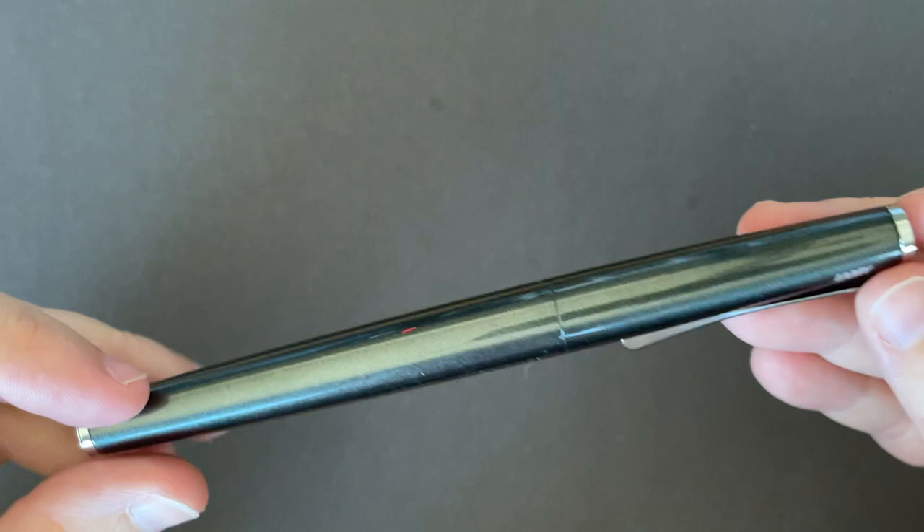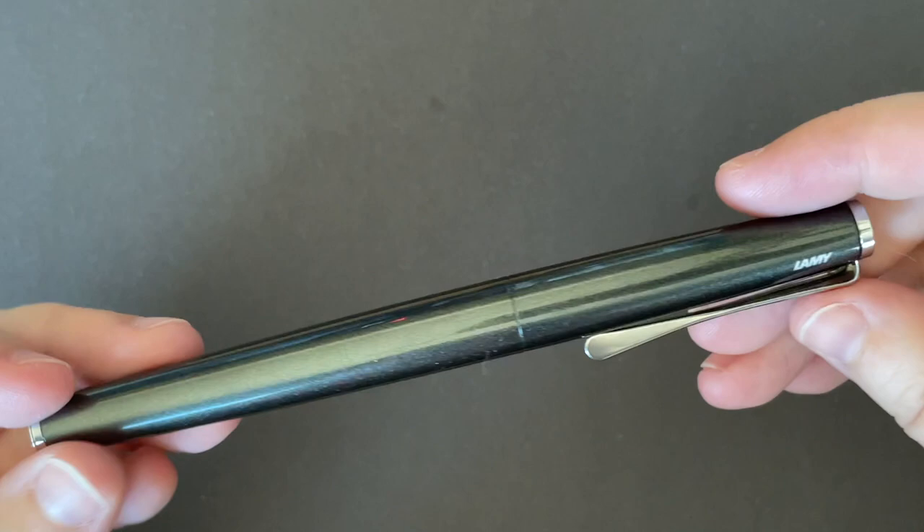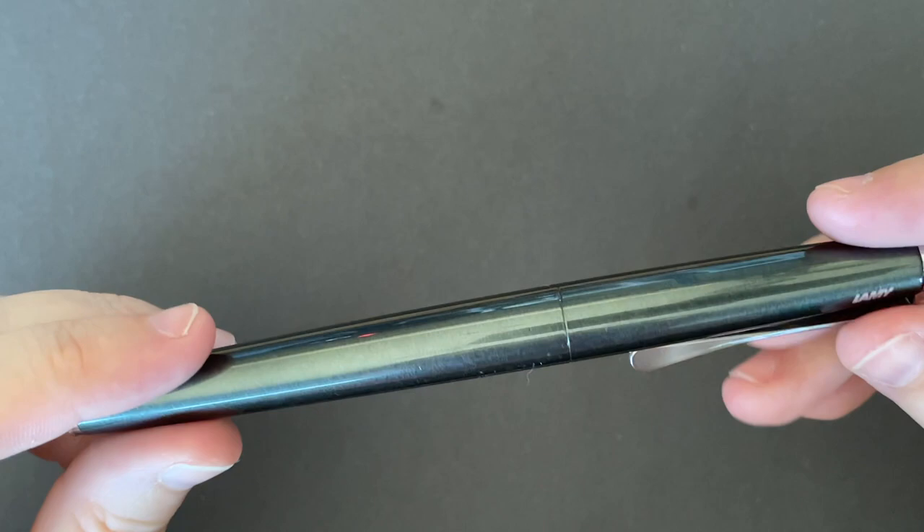I do want to follow up on the Lamy Studio pen. Pen friend of the channel Yobo, who hasn't made any videos in a while — that 30 inks, 30 days challenge really gets you — I'm sure they've been busy. Anyway, they asked if this pen is fingerprinty, and I would say no. The finish itself is not fingerprinty. The metal on the clip and on the section can be fingerprinty. This could be because I wear lotion all the time — if I wash my hands and don't put lotion on, my hands feel terrible.